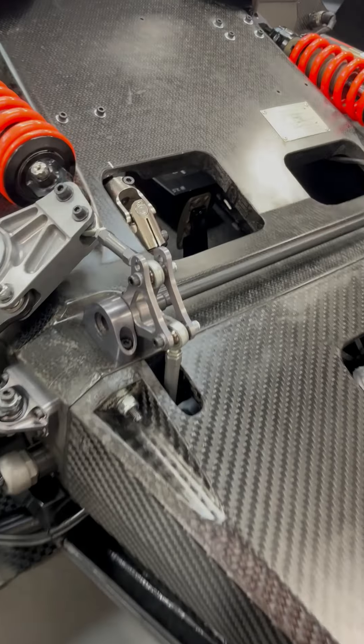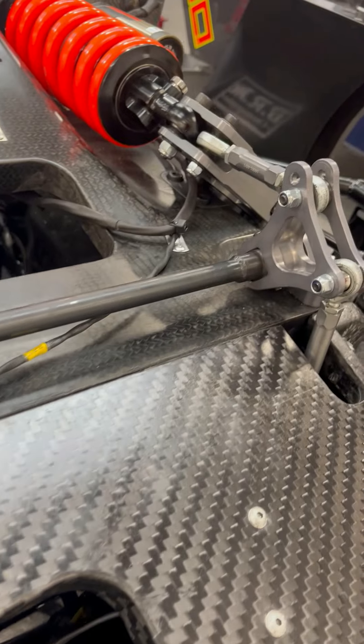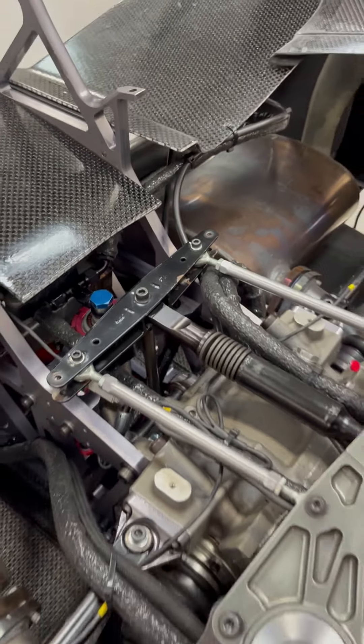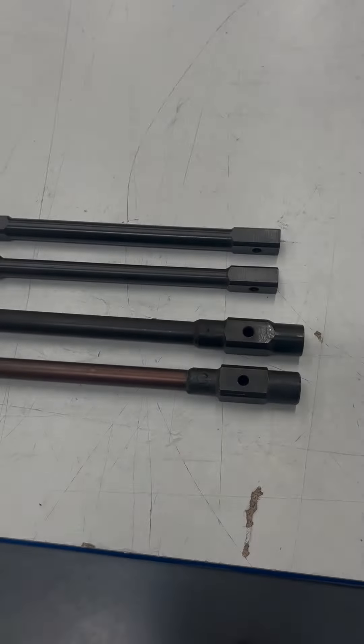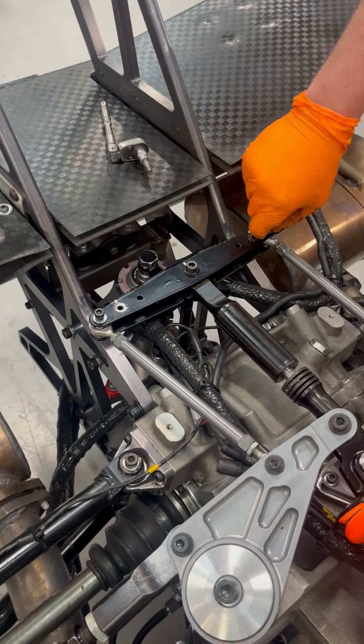Today Tech Tuesday looks at the anti-roll bars. Revolution models feature easily changeable anti-roll bar options for the front and rear suspension. There are linkage position and torsion bar options available to change stiffness characteristics, giving a possible 36 stiffness combinations in anti-roll.